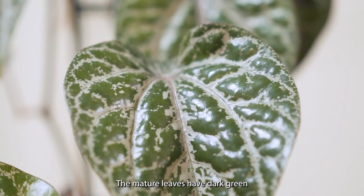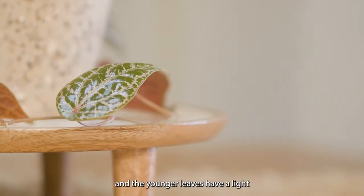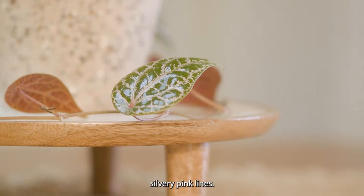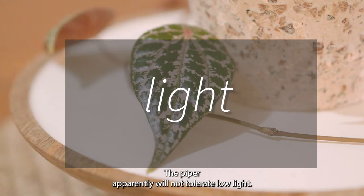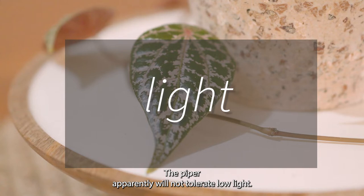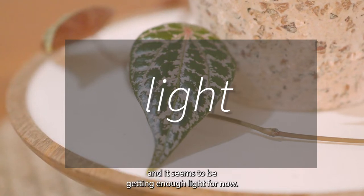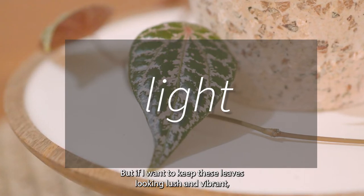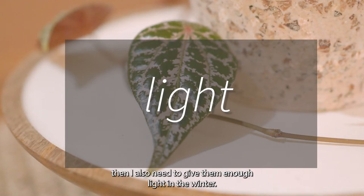The mature leaves have dark green and silvery lines, and the younger leaves have light silvery pink lines. The Piper apparently will not tolerate low light. I have this plant about a meter away from a west-facing window and it seems to be getting enough light for now, but if I want to keep these leaves looking lush and vibrant then I also need to give them enough light in the winter.